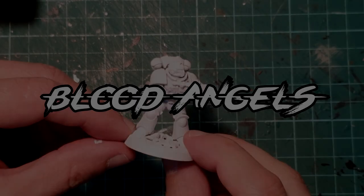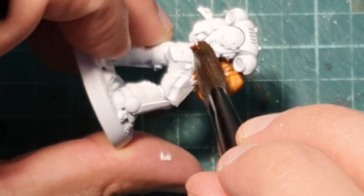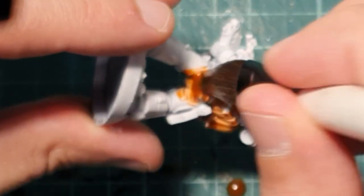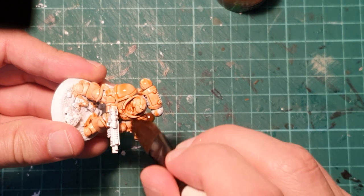On today's episode we're going to work with Blood Angels, the children of Sanguinius. We're going to start with Fuego Orange and a big brush with a soft tip. This orange coat is going to be the base for the next color, which is going to be a deep red, so it's very important that we do it right now.